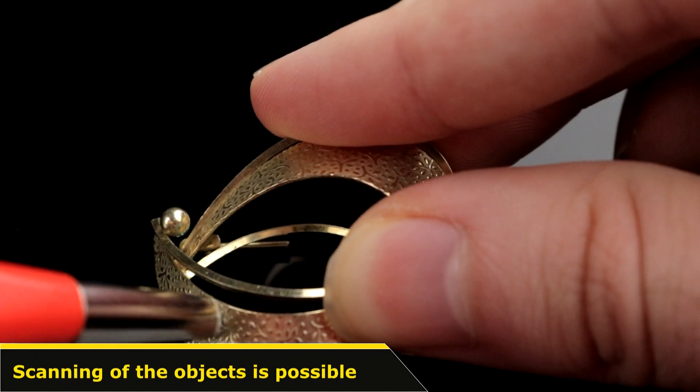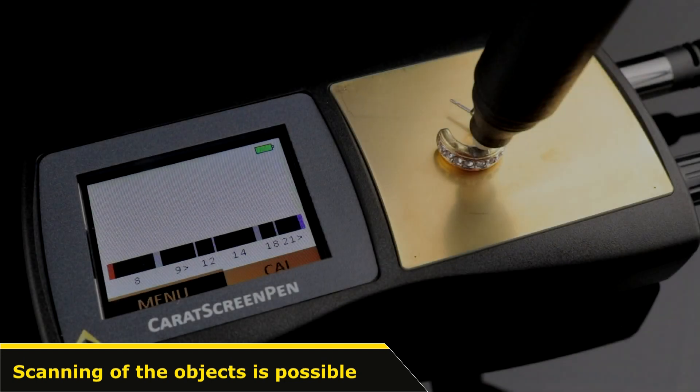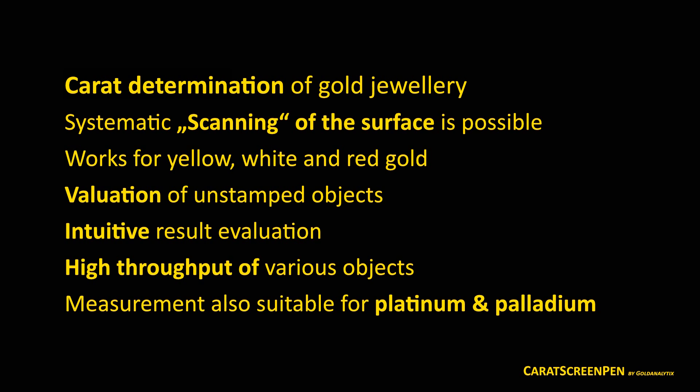By using the included glass fiber pen or a file, you can also test layers deeper within the objects for their gold content and therefore detect fakes. Here you can see again the advantages of the Carrot Screen Pen for jewellery testing in a practical overview.